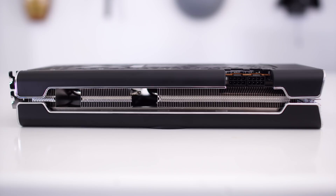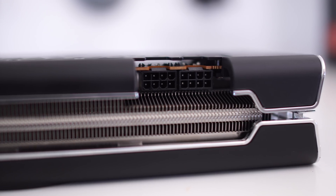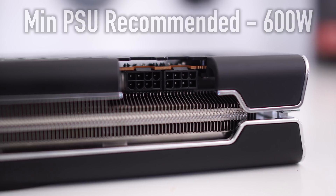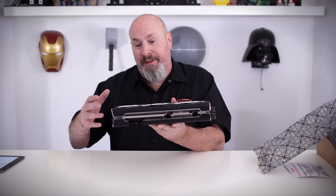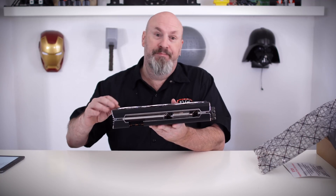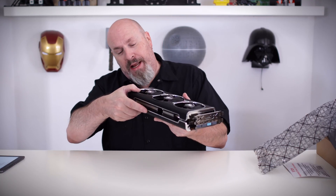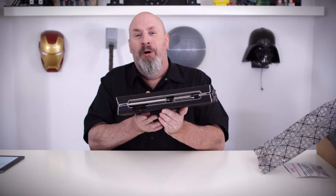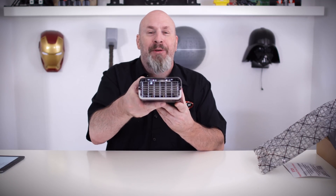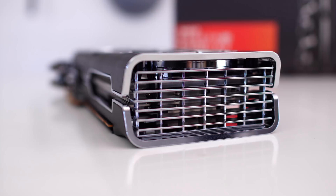Turning the card to its side, it looks really nice. You can see all the aluminum heat fins protruding throughout the card, and the two 8-pin power connectors. A minimum 600-watt power supply is recommended, so make sure you have enough power — otherwise your system probably just won't start. On the back, it totally reminds me of the front of a Cadillac. It just looks awesome.